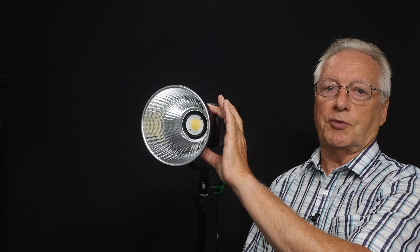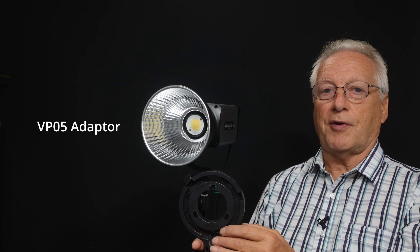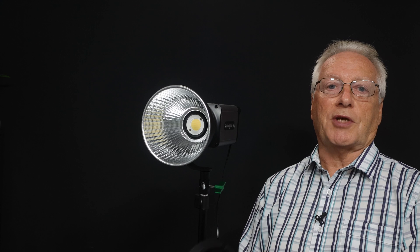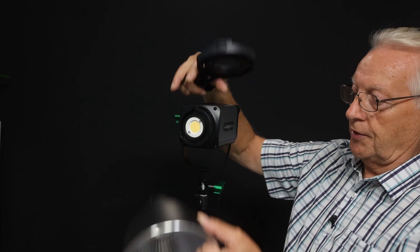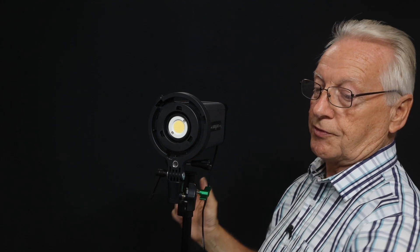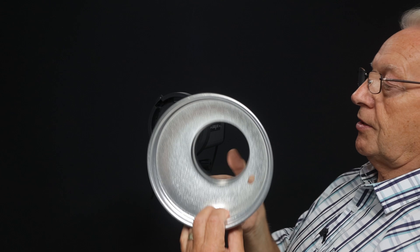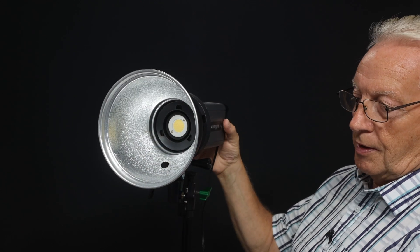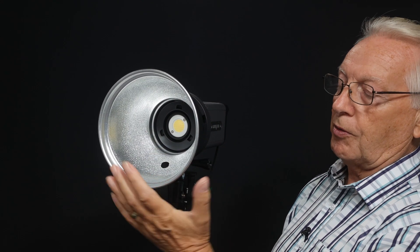This is the standard reflector on the Ninja 200, but with the additional purchase of the VP05 adapter you can use standard bowens fittings — larger reflectors, beauty dishes, and soft boxes — to give you more controlled light output. We just depress the button in the middle of the adapter, fit it into the lens ring and it clips in place. Once done, you can mount standard dishes, and this one has a hole that accommodates silver umbrellas to reflect light back or nylon diffused umbrellas for a softer light.